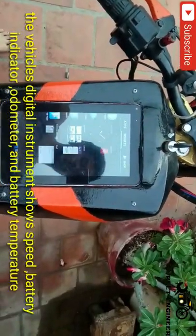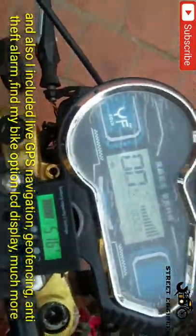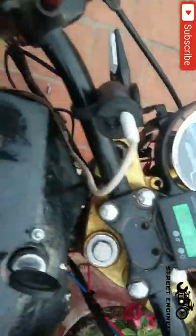This vehicle's digital instrument shows speed, battery indicator, odometer and battery temperature. I also included live GPS navigation, geofencing, anti-theft alarm, find my bike option, LCD display and much more.